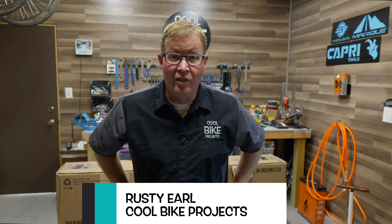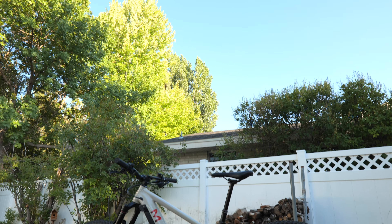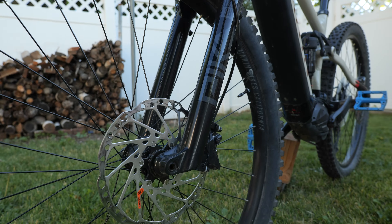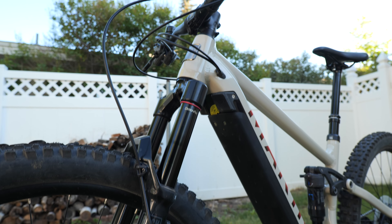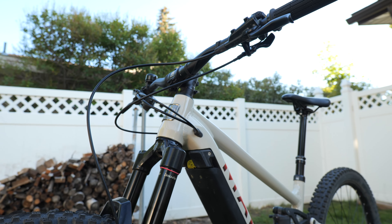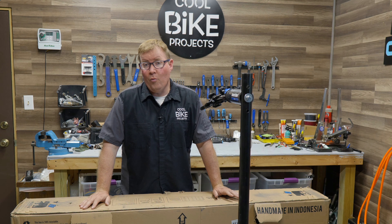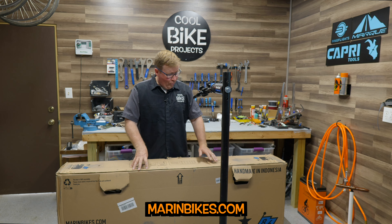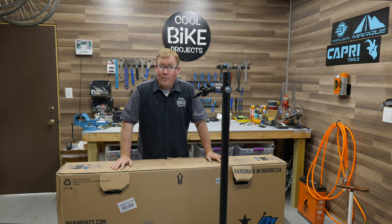Hey everybody, welcome back to Cool Bike Projects. Great to see you again. I'm excited to share with you a brand new bike that I just ordered — this is a Marin Riftzone E1 full suspension mountain bike. For those of you who've been with the channel for the last couple years, please don't be alarmed — I'm not changing gears anytime soon. I still have a huge passion for fixing up and restoring 90s mountain bikes, classic cruisers, and road bikes. But this is something I've been saving my pennies for, and Marin Bikes was kind enough to give me a deal on this incredible bike. Hope you'll be excited as I build up this bike and do the first test run.